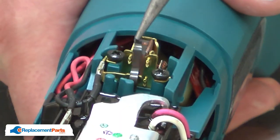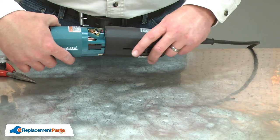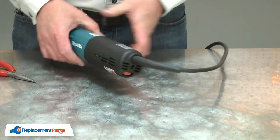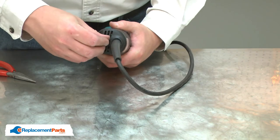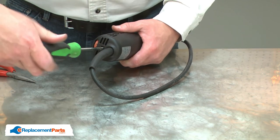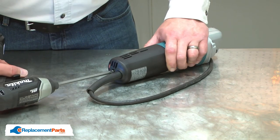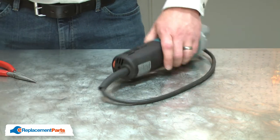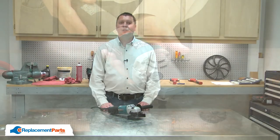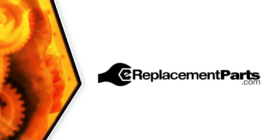And I'll finish by placing the springs back over the brushes and installing the housing. And that's all it takes to install a new ball bearing in your power tool. Be sure to check back often for new videos and expert advice. If you found this video helpful, give us a thumbs up and leave a comment.